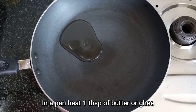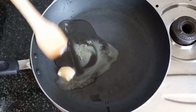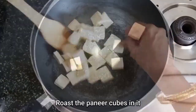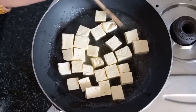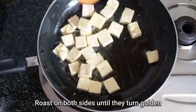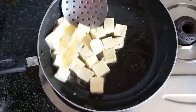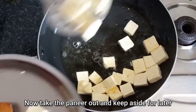Now in a pan heat 1 tablespoon of butter or ghee according to your liking. Wait for the butter to melt completely. Now the butter has melted so we will start adding the paneer pieces to roast them. Roast them on a low to medium flame, keep sautéing continuously, and roast on both sides until they turn golden color. You can see here that we haven't fried them too much. Now these are ready to be taken out of the pan. Take them out and keep them aside — we will use them later.